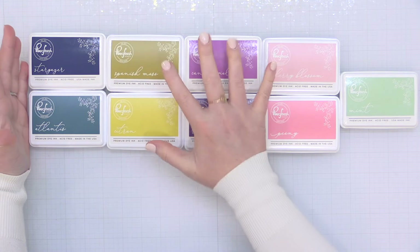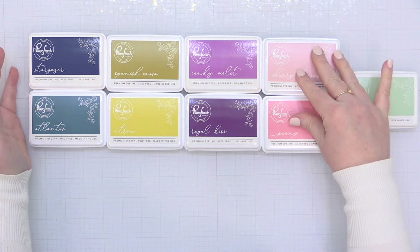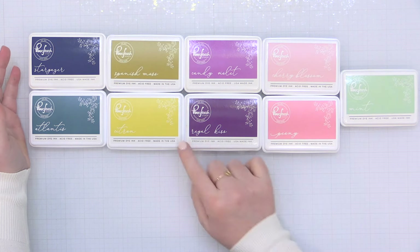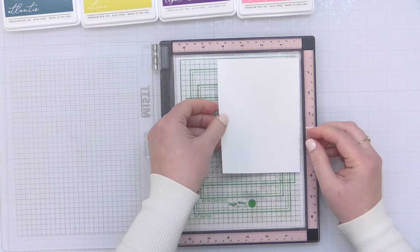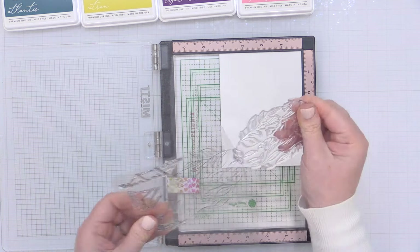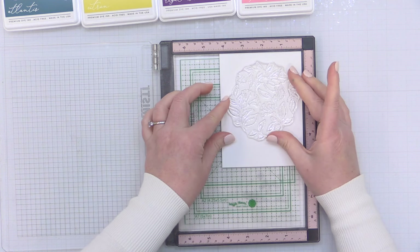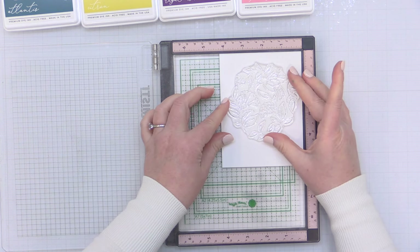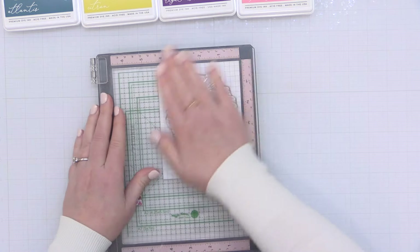Here are the inks I'm going to be using. For the hummingbird, all the inks on the left. I'm going to be using these pinks for the florals — Cherry Blossom and Peony — and finally Mint for the background. I'll also use Citron and Spanish Moss for my greenery, mixing and matching all of these inks and blending multiple colors into a single stencil image to give a lot of color to this beautiful hummingbird.